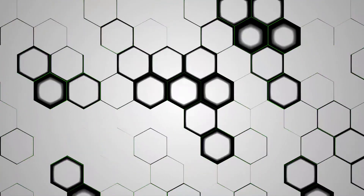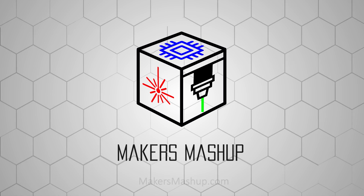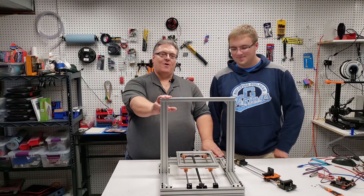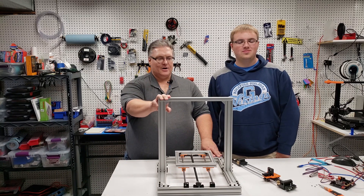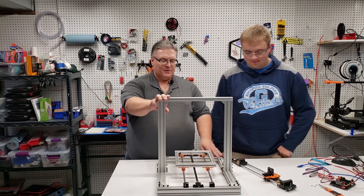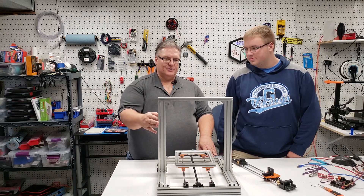Welcome to day four of our 3D printer build on Maker Mashup. We've got our X-axis built and we've already done our Y-axis. The next step is to do the Z-axis.